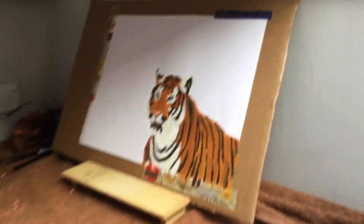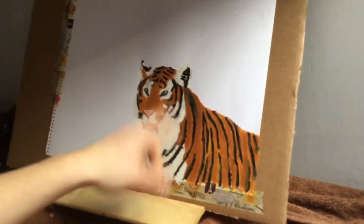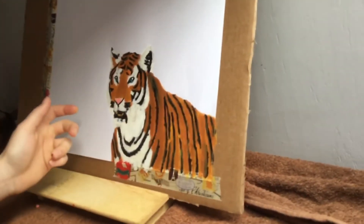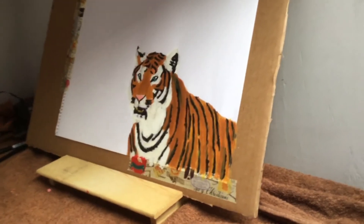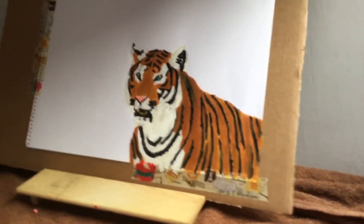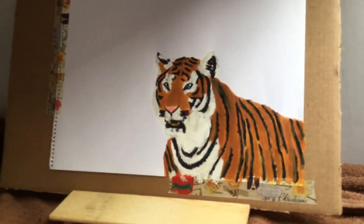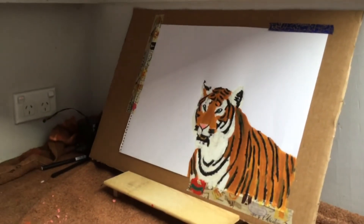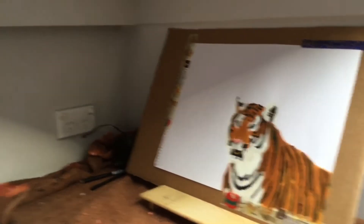Alright guys, I'm 100% done now. All I did was try to add a bit more orange to make the lines not as thick, add more texture, and fix up the eyes a bit — they probably look a bit better. It could be better, but it's not bad for a first time painting really. Now I'm just going to cut it out, probably like there and then at this line, and I'll just stick it into a book or something.